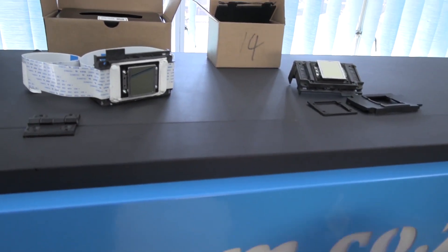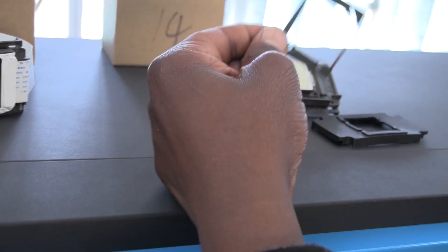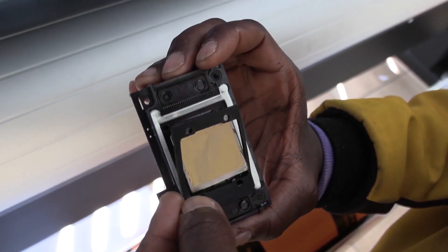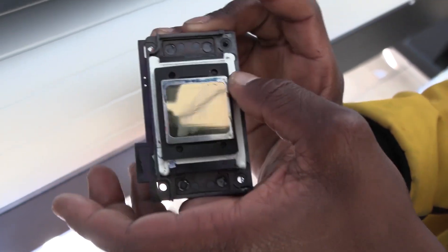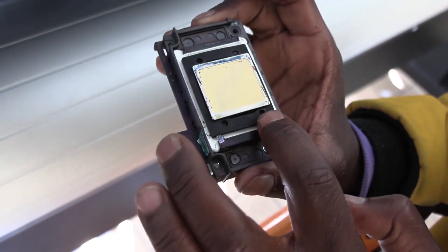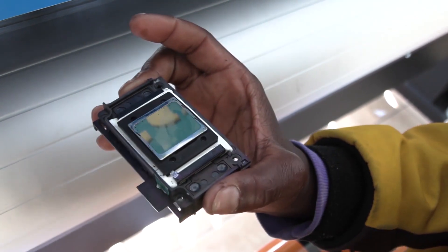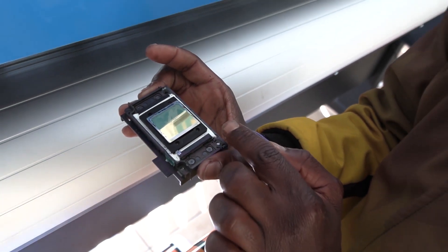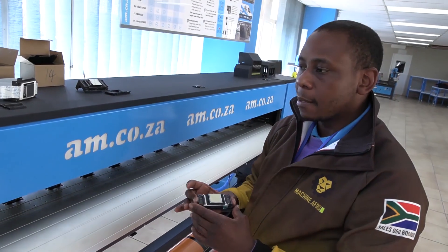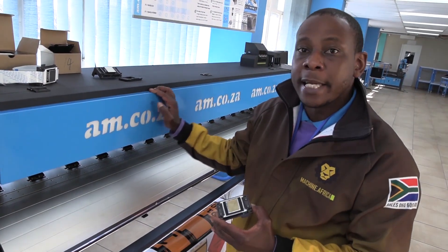So, to combat that problem, we've got two options. The initial option was a printed rubber seal. With this printed rubber seal, it goes onto the printhead like so, and then creates a rubber seal that will separate the belts from having ink flowing into the terminals. This, however, is not foolproof, and in the event your printer gets accidentally hit by an electrical surge...